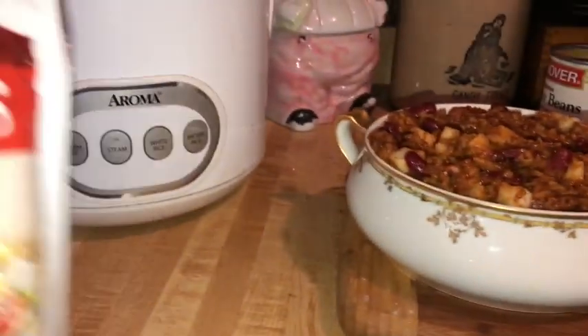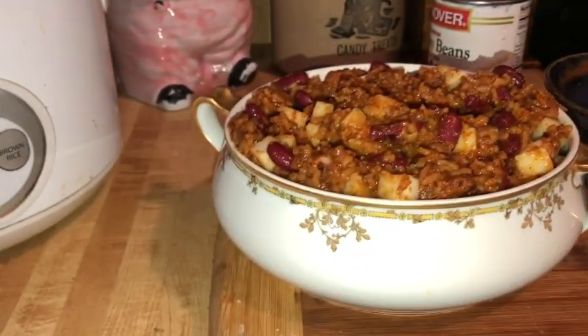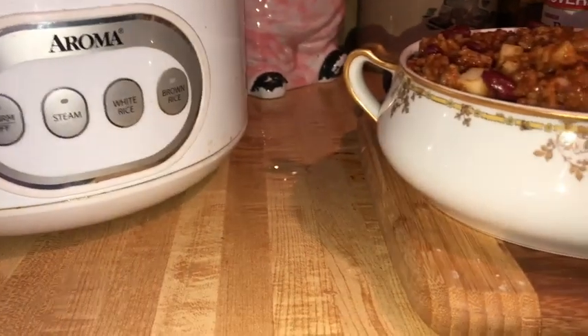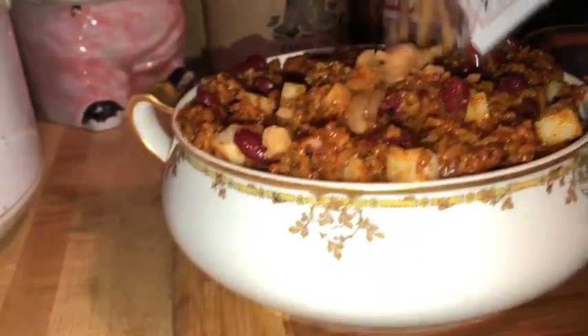Let's see if I can open this thing one-handed. Yes, I can. Now I'm just going to sprinkle them on the top like this.